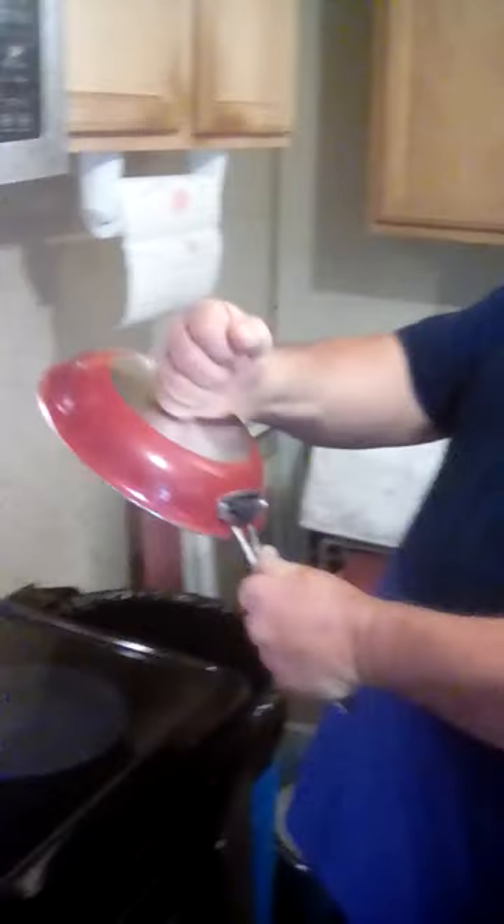I washed the pans, and I want to show you what happened, what cheap garbage these are. As you can see, it rocks right there. Turn the pan over — one hit, not even that hard, and now it's flat again.